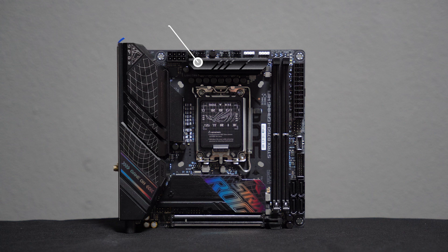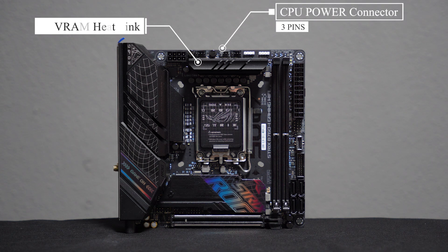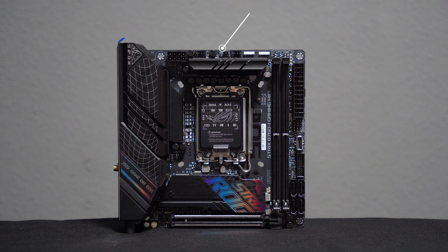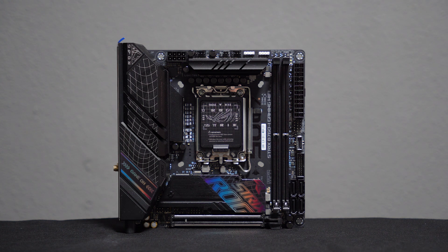At the top, there's a heatsink for the VRAM and the CPU power connector. You'll also find 4-pin power connectors for the CPU cooler, liquid cooling pump, and case fans, as well as the 24-pin ATX power connector.